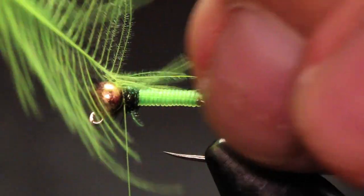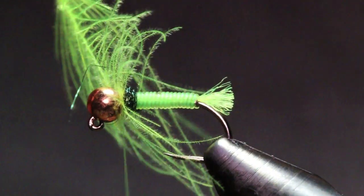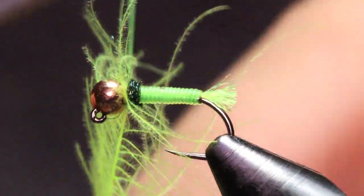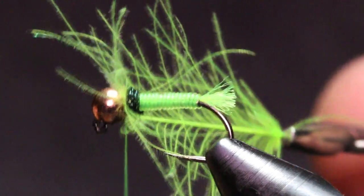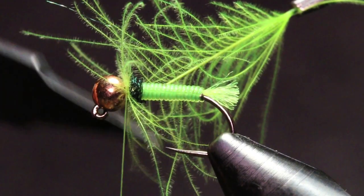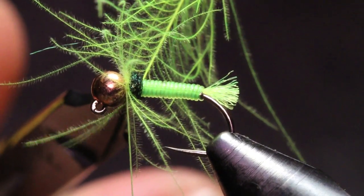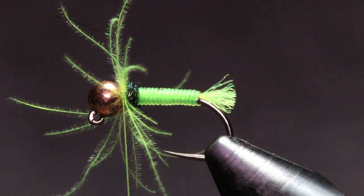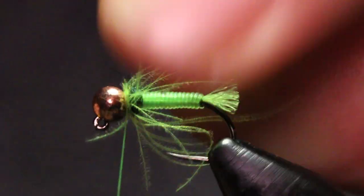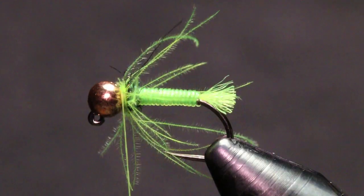Grab my hackle pliers and gently pull that up, make one to one-and-a-half wraps — try to keep it nice and sparse — then come under and cut that stem out. What I like to do is put my fingers together and pull it all back, just to make sure everything's laying back nicely.